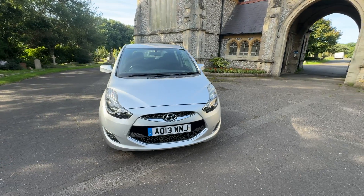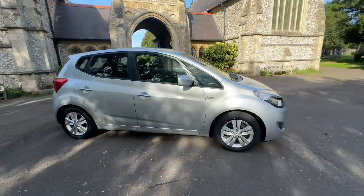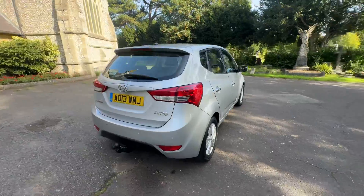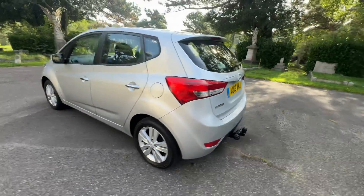Here we have a cracking example of a 2013 Hyundai iX20, finished in silver with black and grey cloth interior. It's a two-owner from new, doing just over 59,000 miles on a 2013. It has a tow bar with electrics at the back as well.